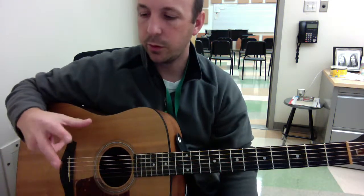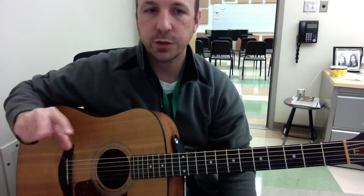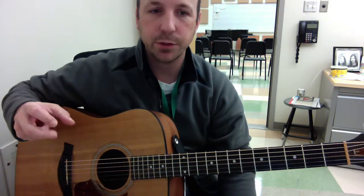That's the sound we're going for. Your fingers and your thumb are working together every single time. You may have some extra thumb beats in there, but your fingers are always going with your thumb. So there's no syncopation where your fingers and thumb would be working opposite each other.